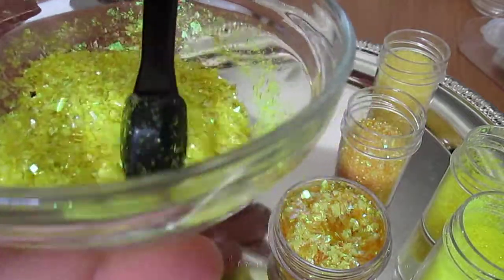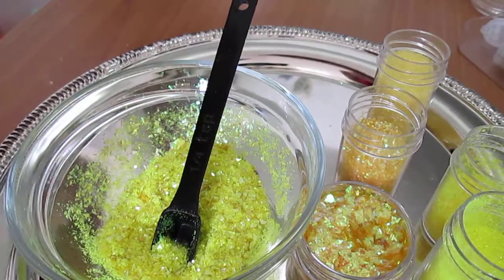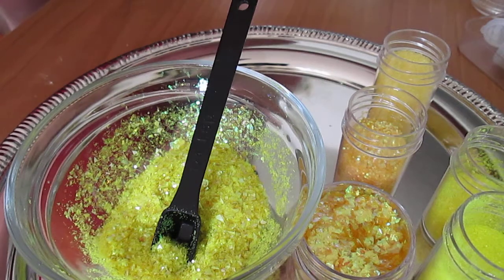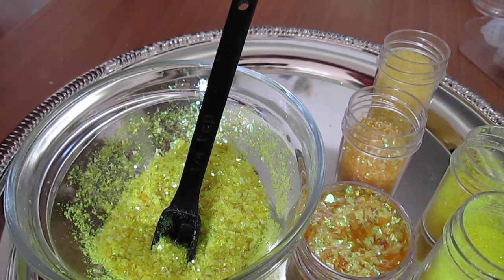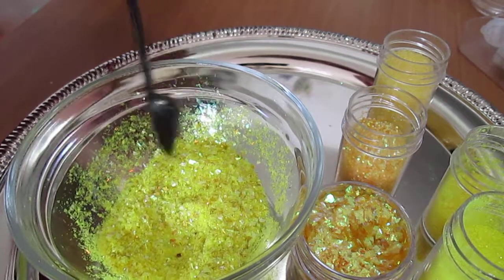And this is how it came out. I think I'm going to add some gold hexies to it. Just one second, let me see if I can find some. Yes — Stacy had also sent me these.